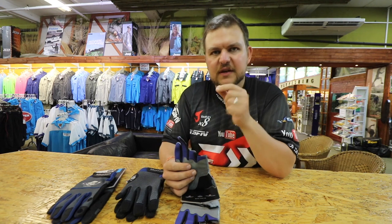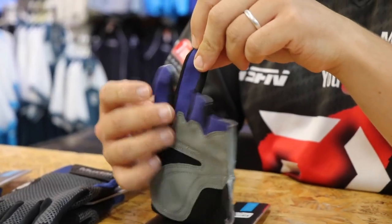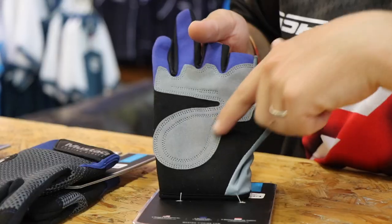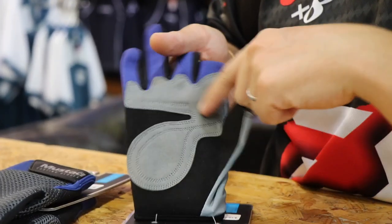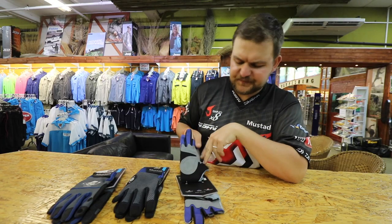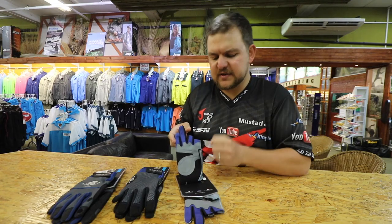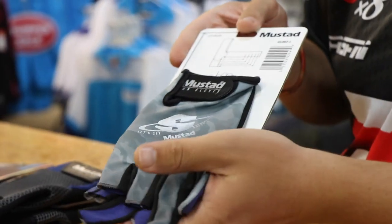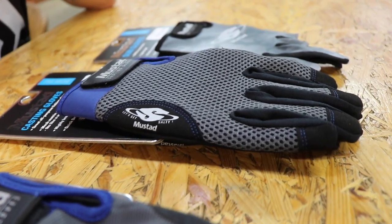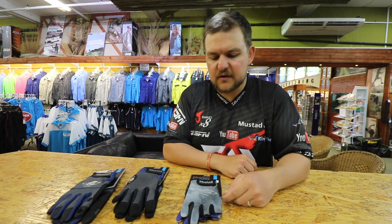From the middle joint up your fingers stick out, giving you grip and sensitivity — so if you need to feel a bite with your fingers you'll still get that. Your other two fingers remain covered. There's also a leather-type material on the palm and along the middle ridge that gives you a lot of grip, with a little bit of padding that doesn't dull the sensitivity. The whole range fits consistently — if you're an XL, you're an XL across all gloves.